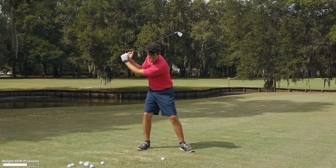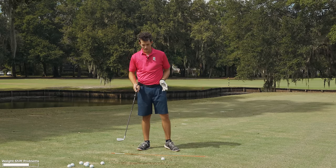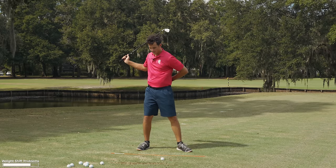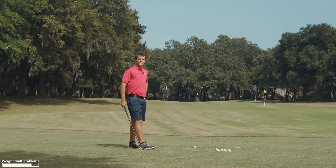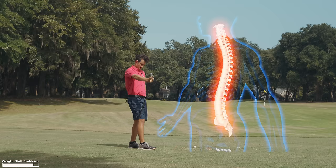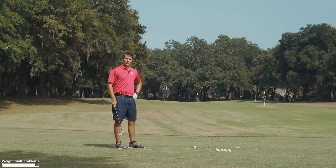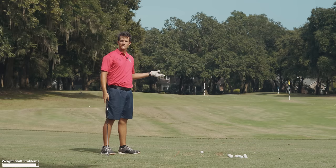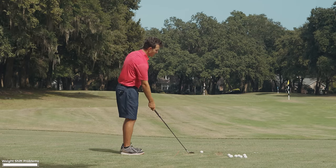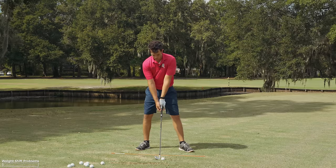Since my body is restricted, think of the X-factor — everything is locked, lower half against upper half. My lower back gets stressed, my knee gets stressed, and my hips aren't turning. You're looking at potential back surgery, knee surgery, hip surgery down the road. I teach golfers who are 75 who say 'Tom, I had surgery on my knee, my back, my hip.' But the second they learn to get the weight forward, it changes everything.